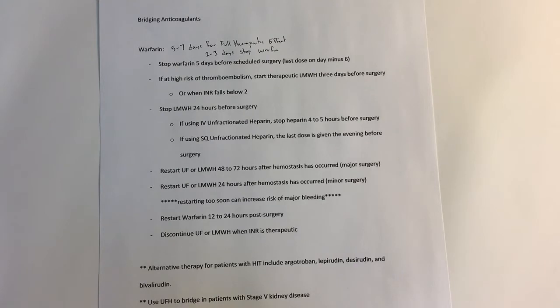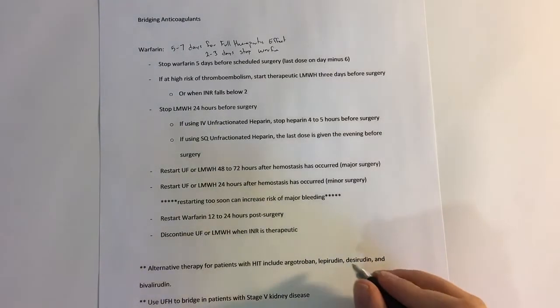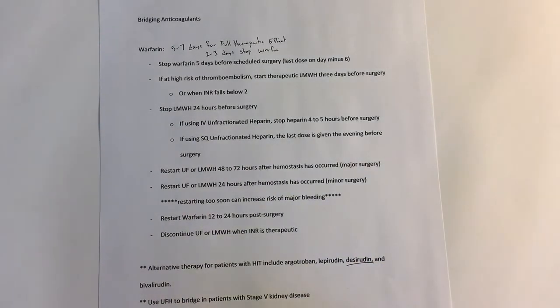There are a couple of alternatives listed here. If a patient has a history of HIT, you can use argatroban. Desirudin is also a popular product. Additionally, unfractionated heparin is used to bridge patients with stage five kidney disease.